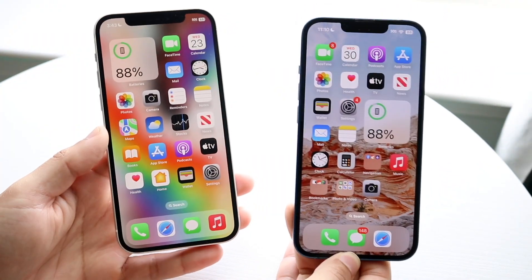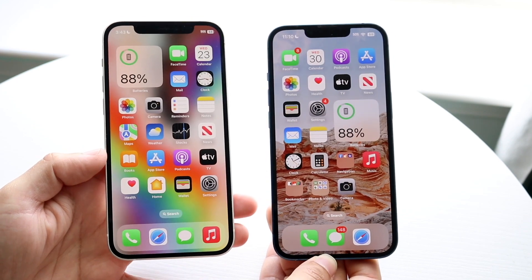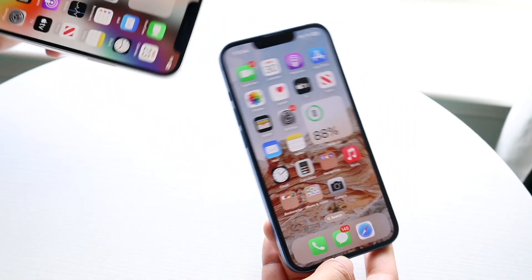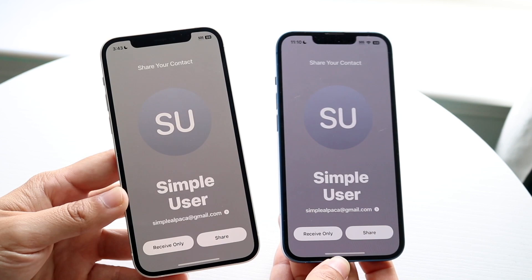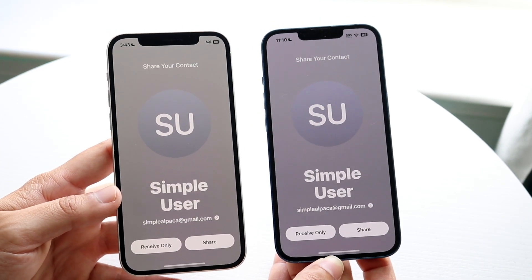You might be in a situation where contact sharing is not working between your two iPhones. Contact sharing is the ability to share a contact by literally tapping two iPhones next to each other on their notches, and you can share a specific contact over to somebody else. It's a very cool feature, but it may not work for some of you.